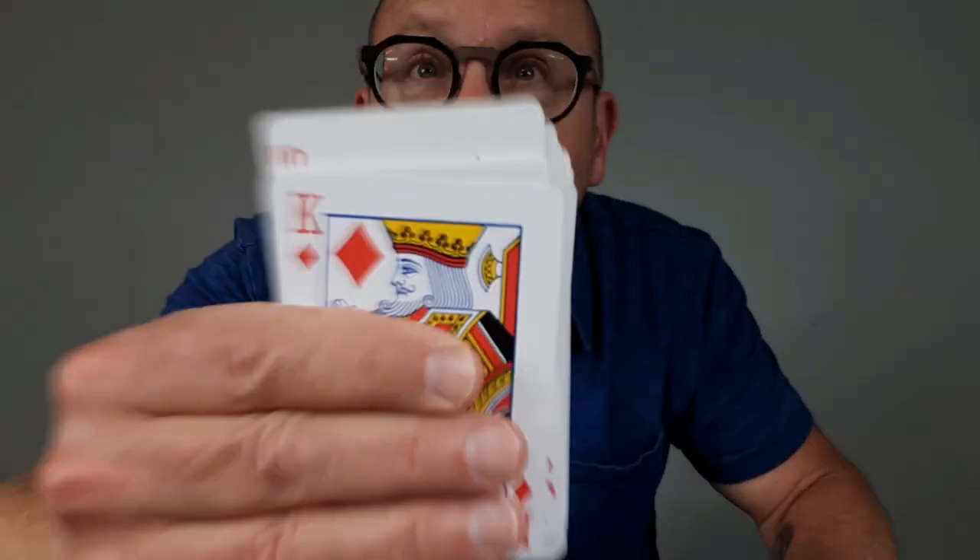You start with a pack of cards — one, two, three — a pack of playing cards. And you say, hey, is anybody here alone in the asylum? Because I don't really know what's going on. Anyway, you go through the cards, spread them out, so they get a free choice of pretty much any card in the pack. You go through and say, touch one of them. They touch one. You show them the card they touched. You say, remember the card. Then you take the pack and put it inside the card case.